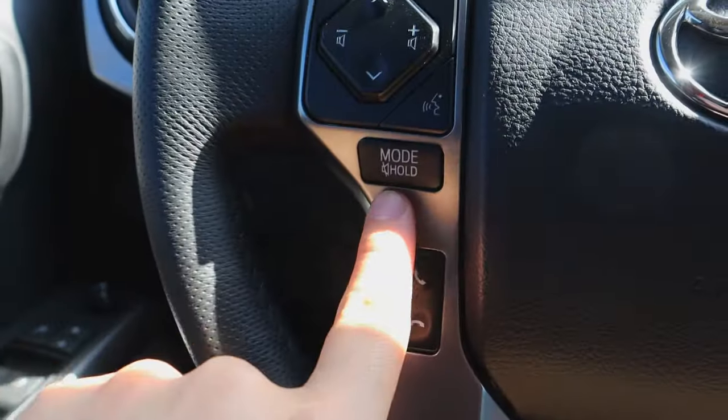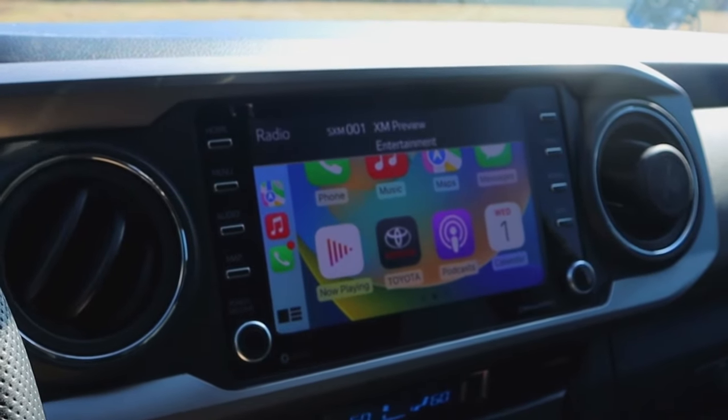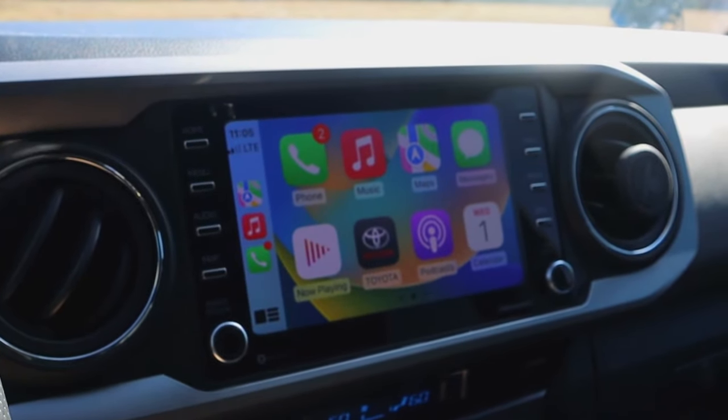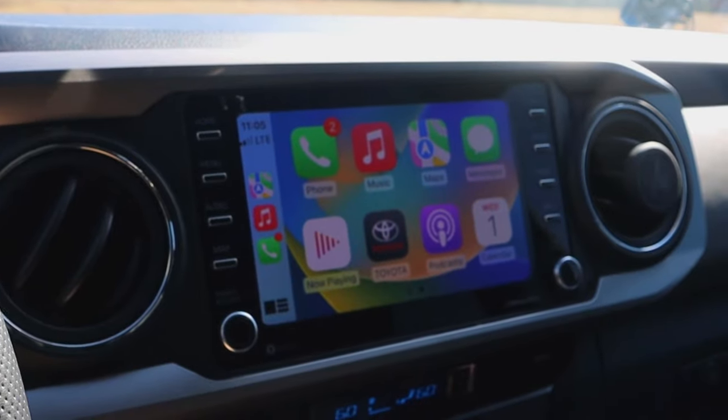Right underneath that is a button I didn't know what it actually did. When you click it once it pauses your music. The second click changes it from Apple CarPlay to AM, then FM, then SiriusXM — then it loops all the way back to Apple CarPlay and plays your music again. Also, if you're on a phone call, it'll hold your phone call.